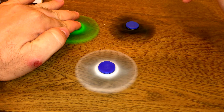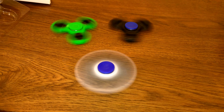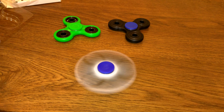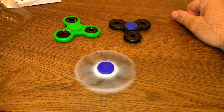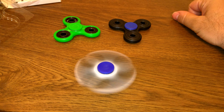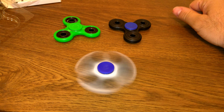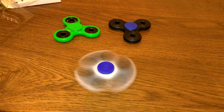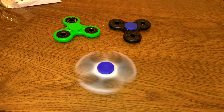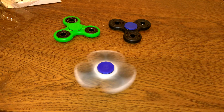I'll try to get a spin on all of them going for you on camera. Start with this one, and this one, and this one. You'll see the green stop first, then the black, then the white. I'll let it run — I usually don't make long videos on fidget spinners, but I'll let this one go.